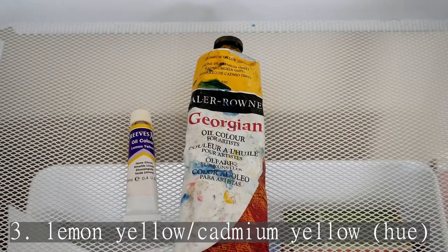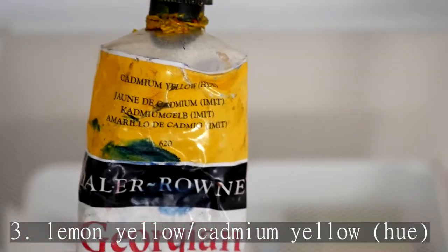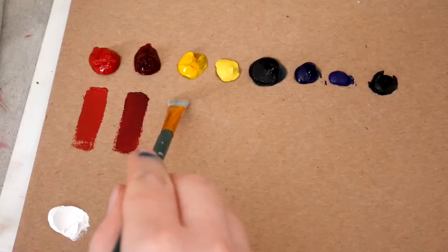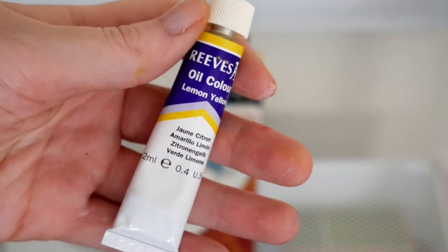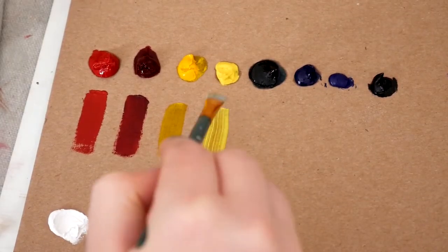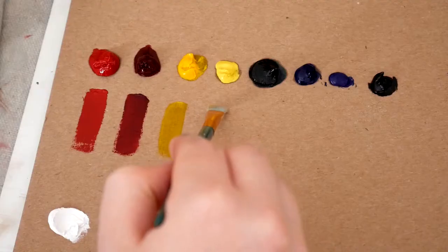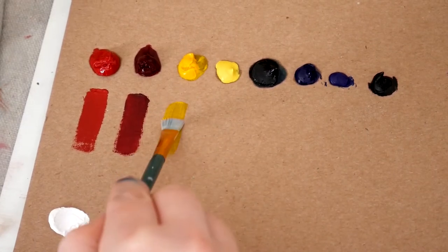Lemon yellow, cadmium yellow, or cad yellow hue. Cadmium yellow is actually a very expensive pigment, so you might see 'hue' at the end of the color name. One is mineral-based and one is lab-created. The lemon yellow has a more sheer finish, but it works just fine — you might just need a higher ratio to other colors, so keep that in mind.